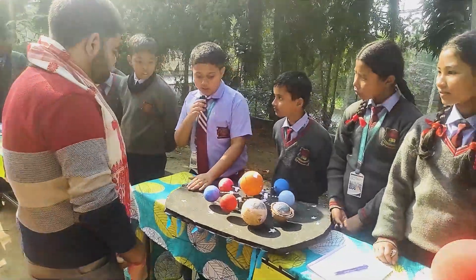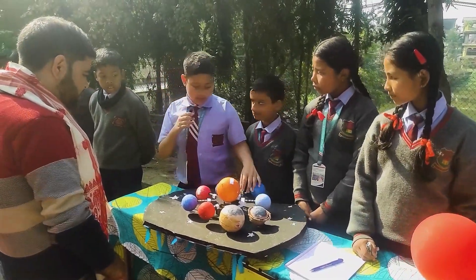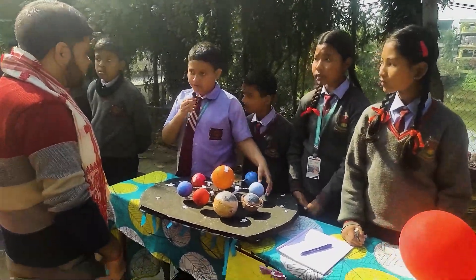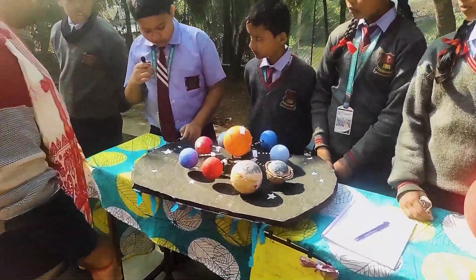It is made out of thermocol and there is a hard base. Inside there is mortar and sticks made out of bamboo and a plastic ball. We have painted the plastic ball while making the project, and it moves.